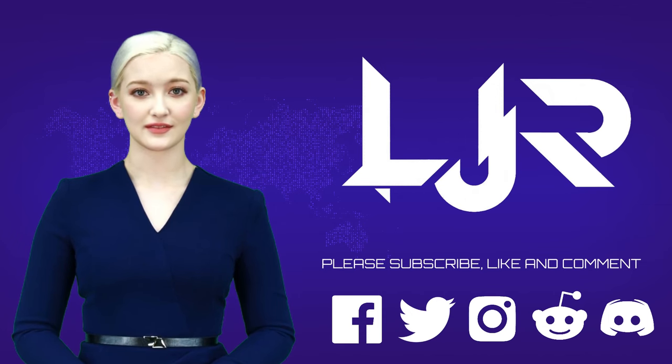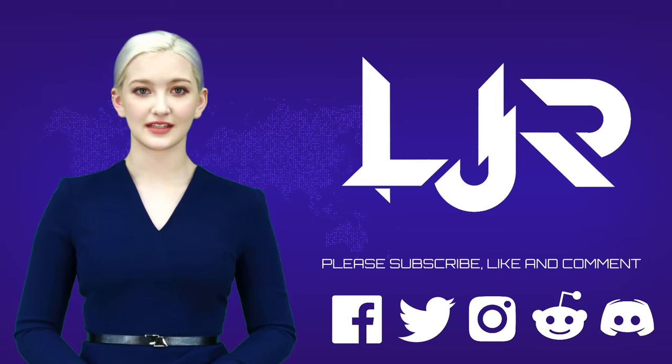Welcome to LJP Tech Channel. Please subscribe, like and comment. Make sure you press the bell button as well. I present to your host, LJP Tech.